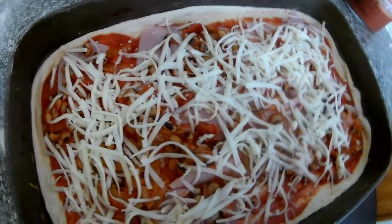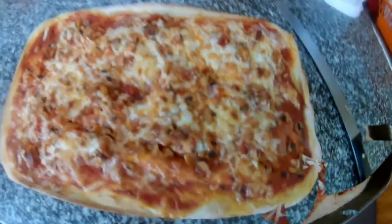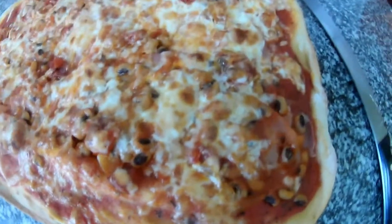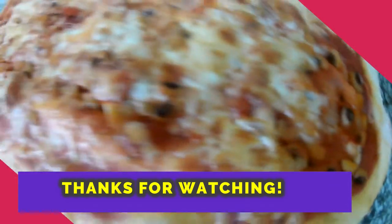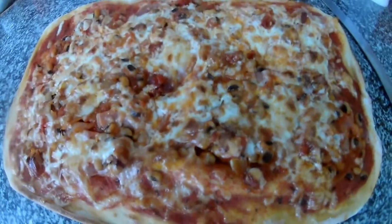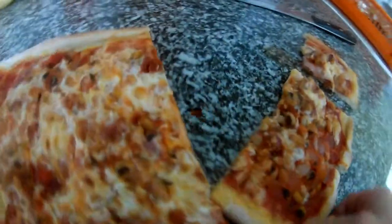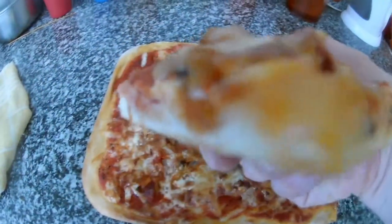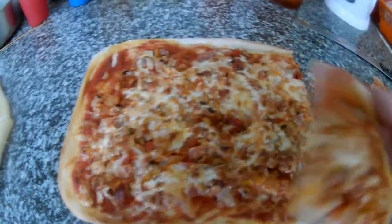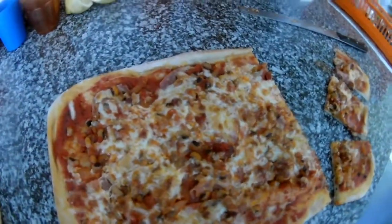Ready to eat! Thank you very much for watching my videos. Here is the pizza ready — as you can see it's nice and soft. Stay tuned for more videos, please subscribe to my channel, and enjoy the pizza!